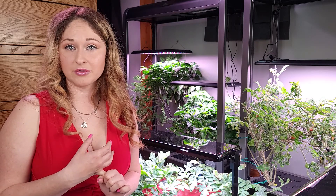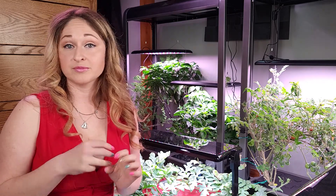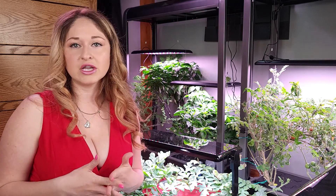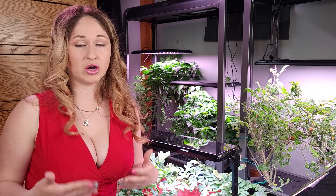Hi everybody, Emily here at Hydroponic Princess. I have a couple videos I did on planting your own seeds in the AeroGarden as well as splitting up when you have multiple plants in one pod. So this video is just doing an overview of the actual AeroGarden.